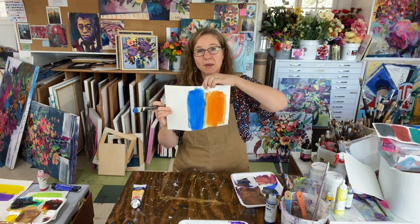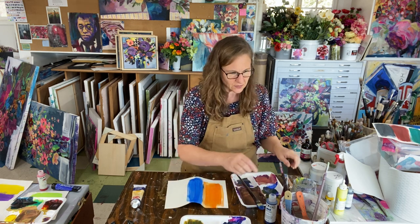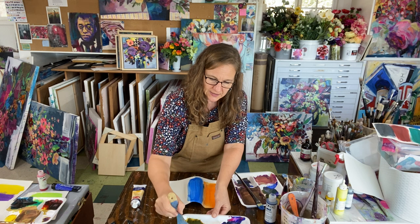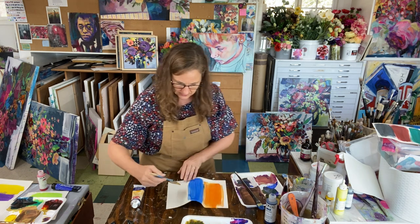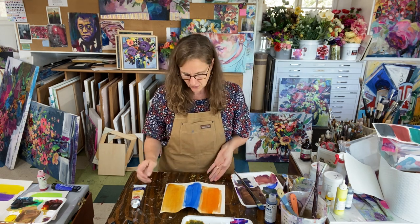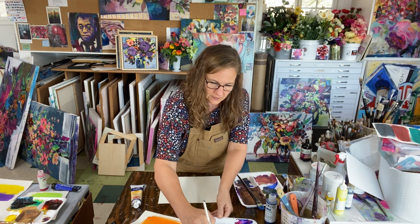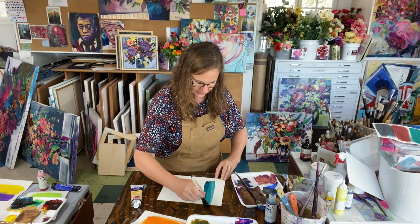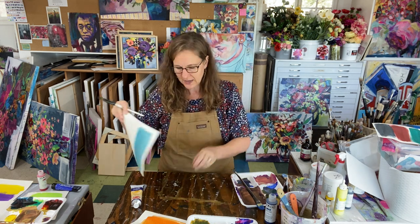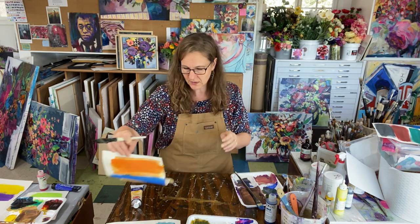Here's my orange and my blue. I'm going to add just a little bit of blue to my orange — that blue is going to change my orange pretty easily. There's my neutralized orange. Then I'll add a little bit of that orange to my blue until I get a neutralized blue. Look at how pretty that color is and how lovely the two look together. I love these neutralized complements next to each other — they really are beautiful combinations.